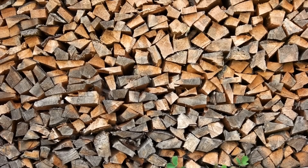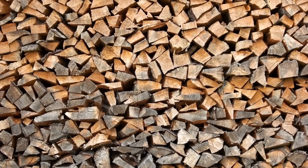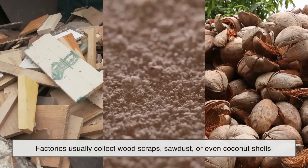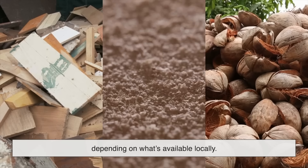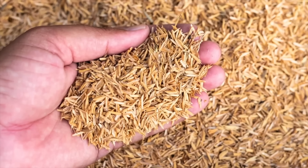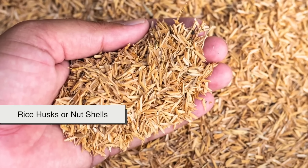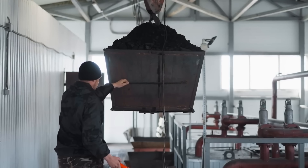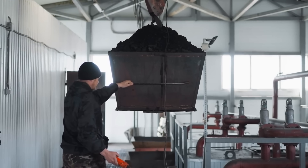Everything starts with wood, but not the kind you'd use for a campfire. Factories usually collect wood scraps, sawdust, or even coconut shells, depending on what's available locally. In many places, agricultural byproducts like rice husks or nut shells are also used, making charcoal production a great way to recycle waste materials.